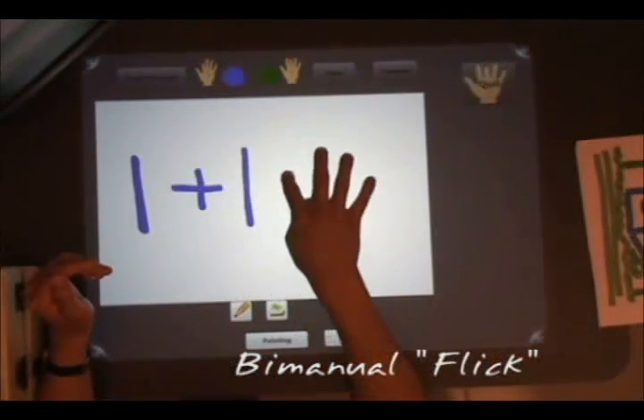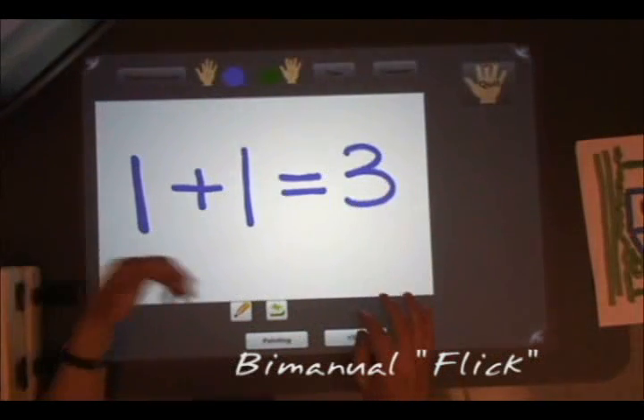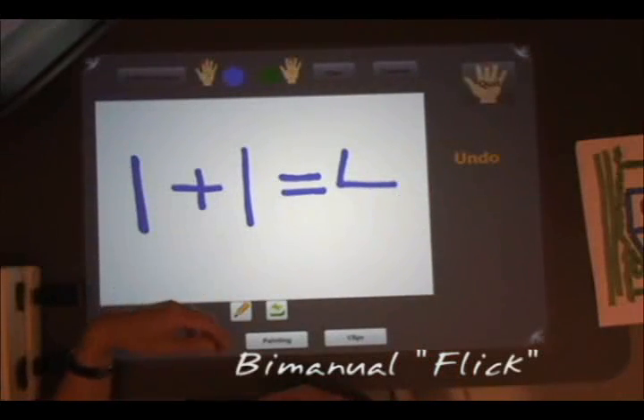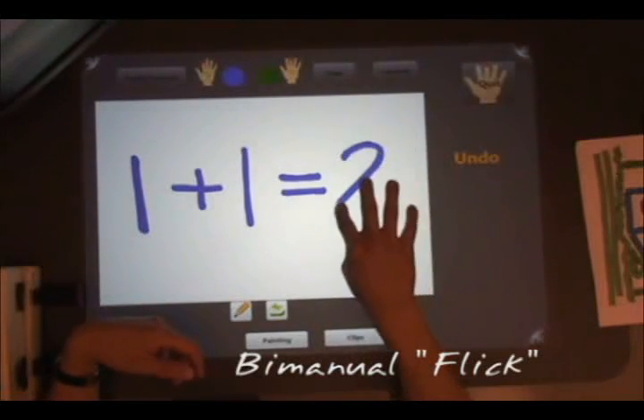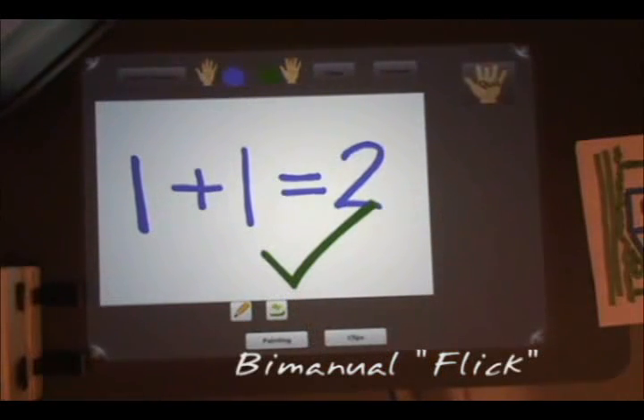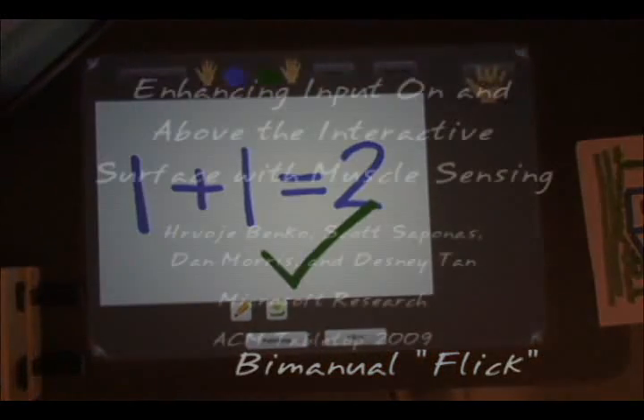Finally, muscle sensing can be used for hybrid interactions, where one hand is on the table and another hand is off the table entirely. In this example, the user paints with the right hand and uses an intuitive flick gesture with the left hand to execute an undo operation.